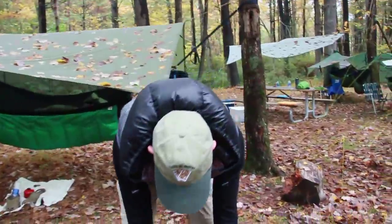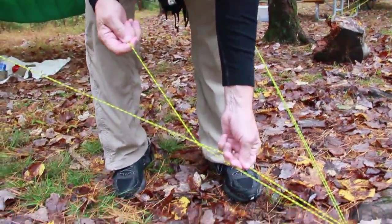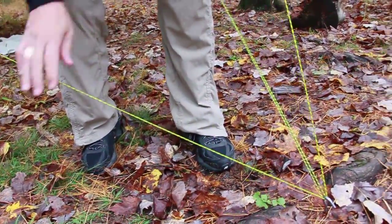When it's time to break camp, I walk around to every corner of my tarp. The first thing I do is pull that string and it comes totally apart in my hand.